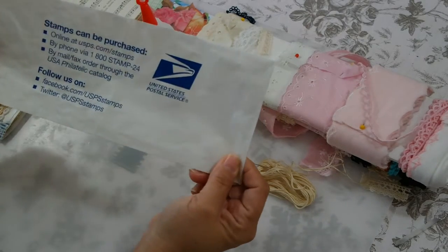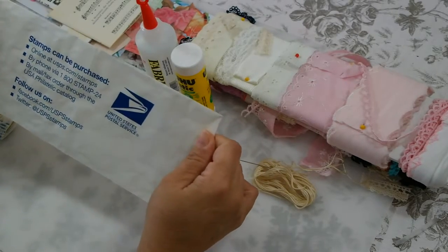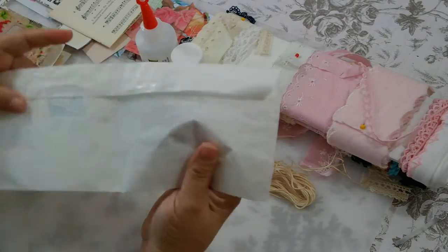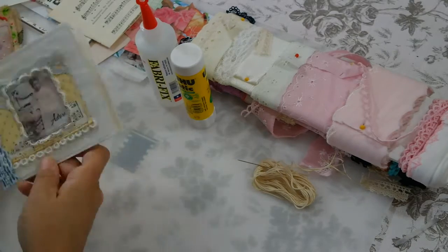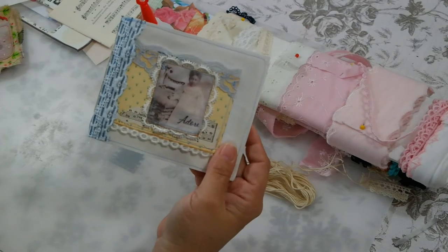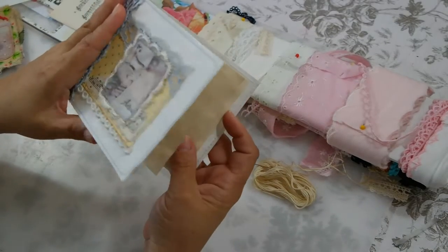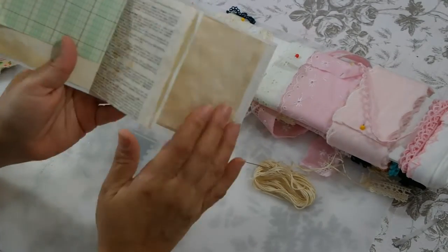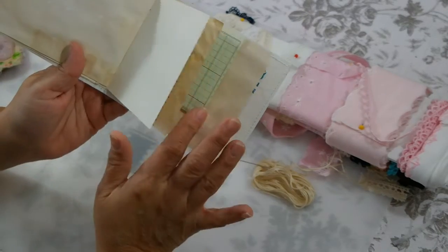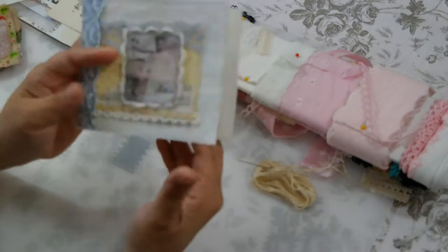I went to the post office and bought stamps, and I always ask for this big large envelope. So this is what I'm going to use today, and I'm going to show you what I turned it into. I'm also using little tiny scraps of scrapbooking paper — the ends I cut off when I'm trying to fit pages into journals. I have all these leftovers and I don't like throwing anything away.